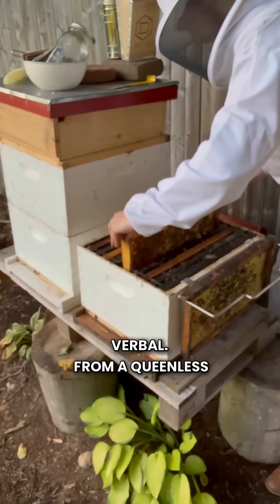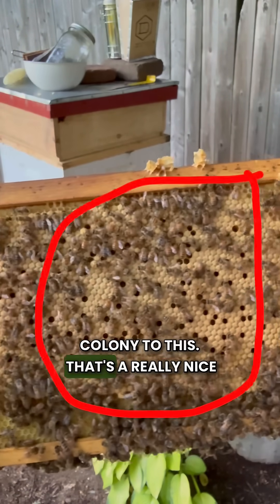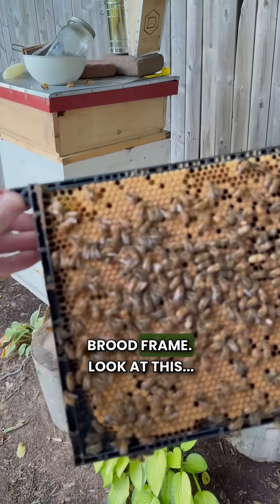The bees are being very verbal. From a queenless colony to this — that's a really nice pattern with all the brood so close to each other. Next frame. Very beautiful brood frame.